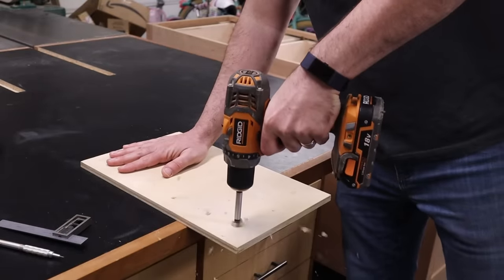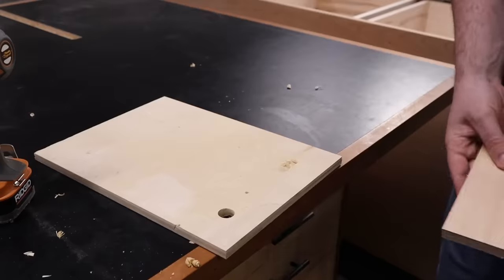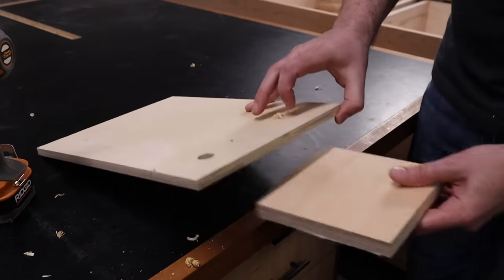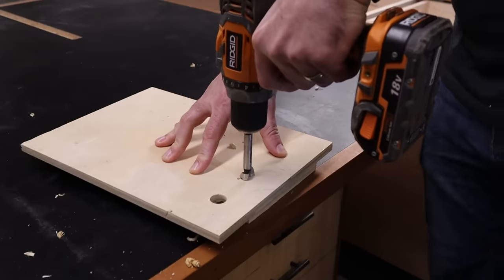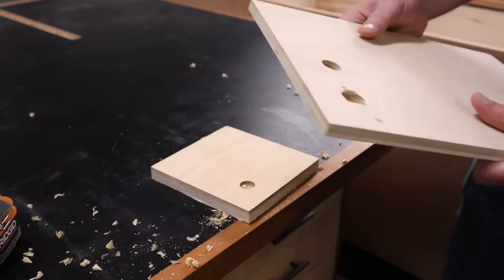When you drill a hole through a board, there's a pretty good chance you're going to get a nasty blowout on the backside. To prevent this, make sure you use a scrap piece of wood as a backer board. That's going to support the wood fibers so you don't get that blowout and you get a nice clean cut instead.